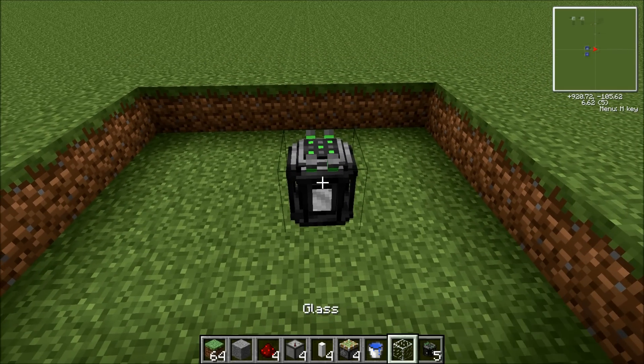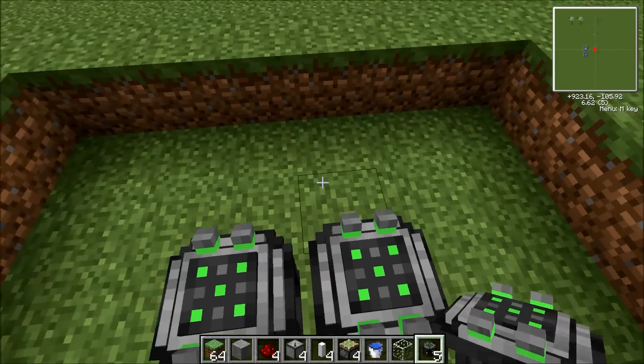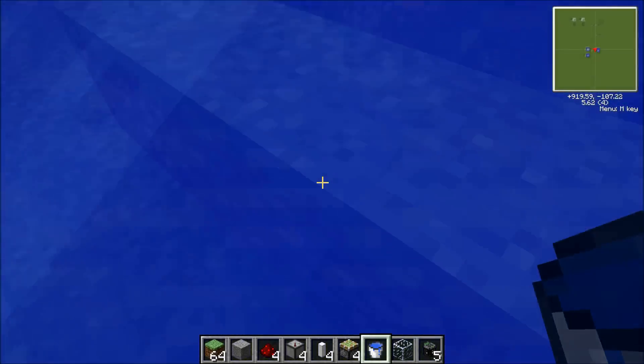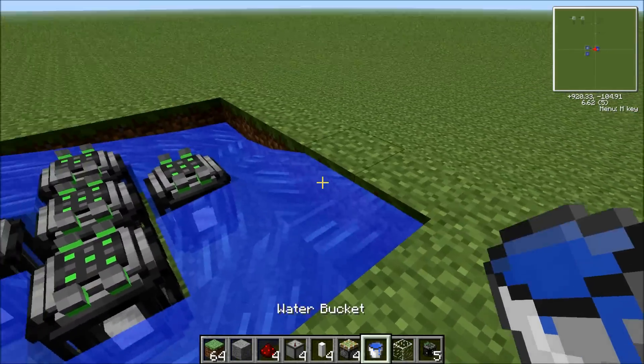So you place the fission reactor there — one there, one here, one there, one there, and one there. Now all you have to do is place water around it. Place water around there.